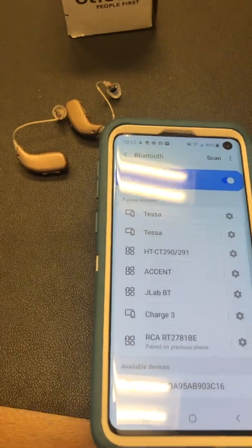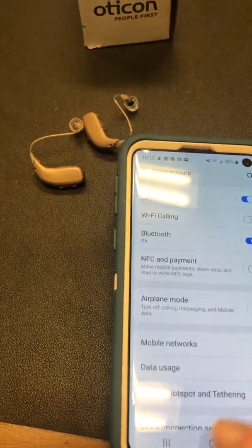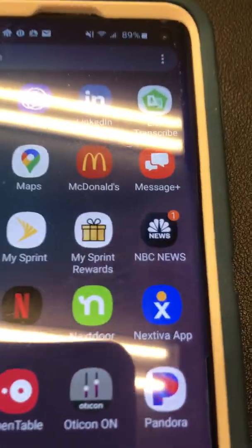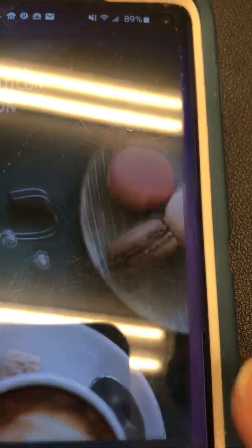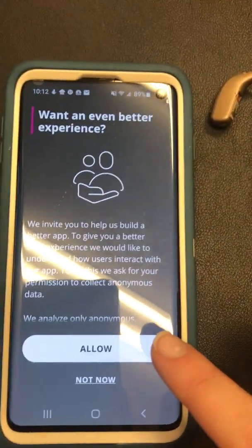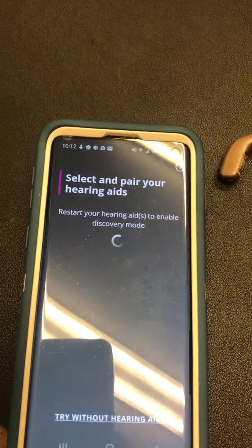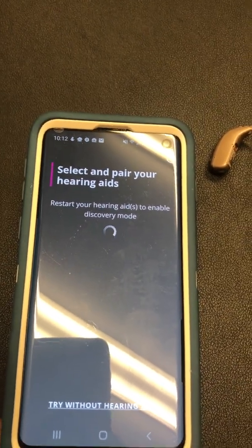Once they are Bluetooth connected to your cell phone, you're going to go to the Oticon On app. Click that and it will start to walk you through. You're going to allow and it's going to try to search for your hearing aids.